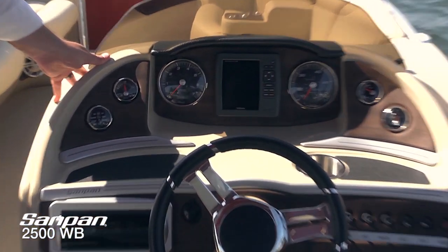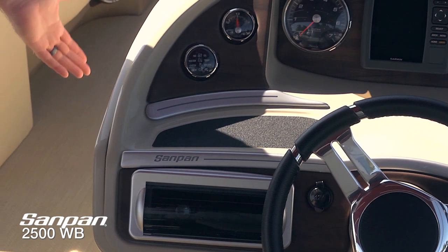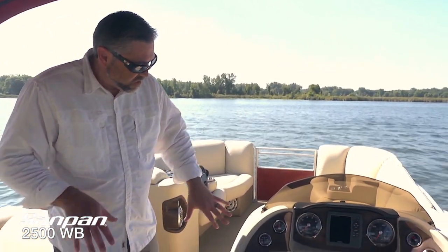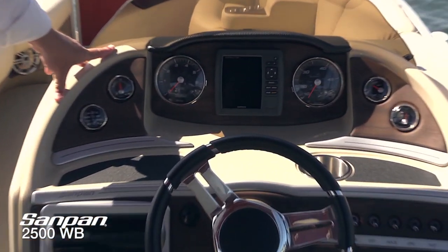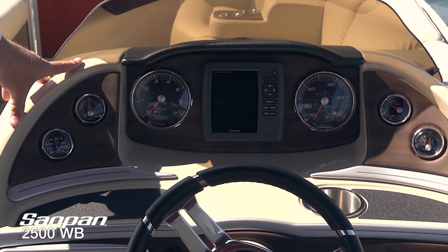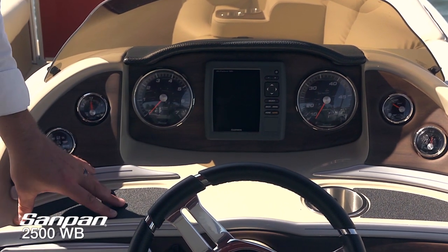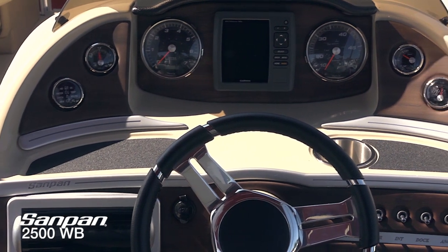Taking a look at this all-fiberglass helm — we've taken advantage of all the extra space for storage, with a dedicated cooler storage directly under the helm. There's also a beautiful stainless grab handle so you always have a safe, stable position when moving around the boat. Nice oversized, high-contrast gauges are standard. Also standard this year on the Sandpan 2500 WB is this Garmin EchoMap chart plotter — one of the easiest I've ever seen to use. It instantly finds your position on the map, extremely high contrast screen, very intuitive. We've also got non-slip areas right on the dash for sunglasses, wallet, or keys, plus a recessed stainless cup holder.